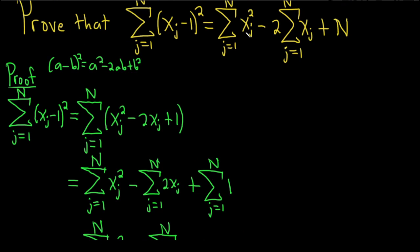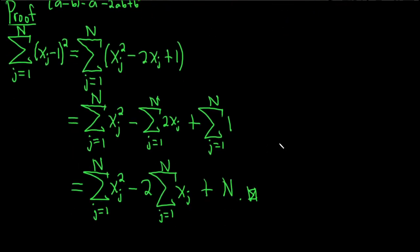Just go back up and double check — yep, that's exactly what we were trying to show. Not too bad.